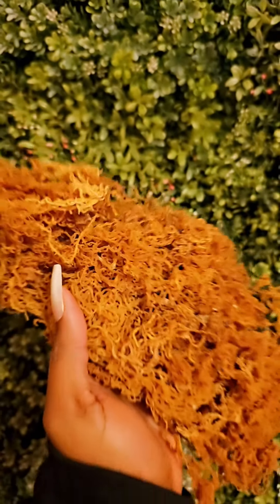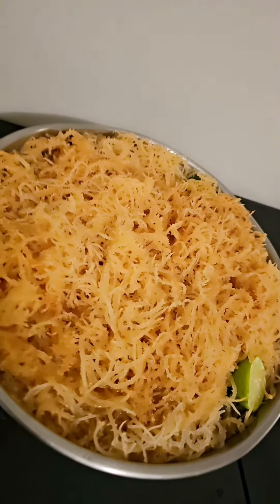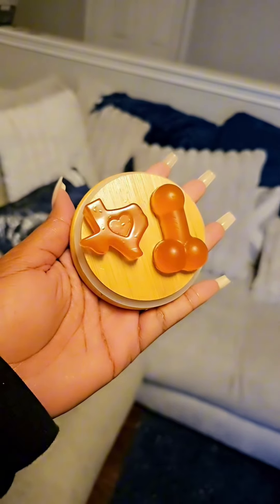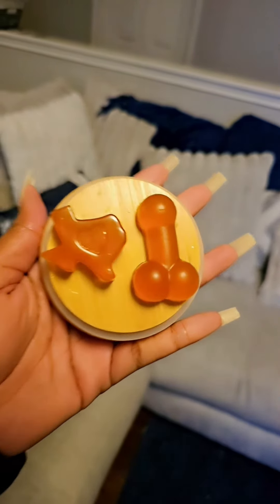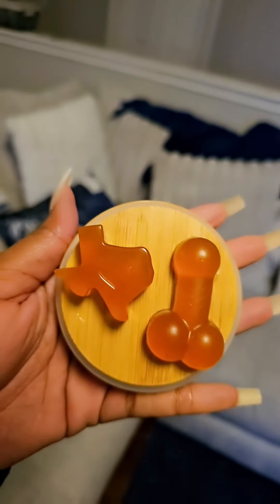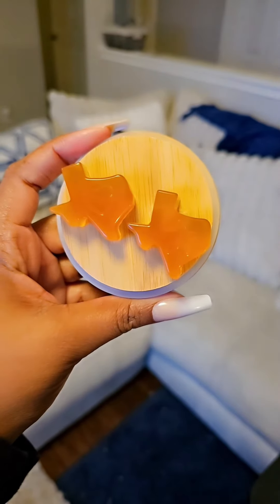I wanted to make gummies but I forgot the only molds I had were for my best friend's bachelorette party. I had seen some Texas-shaped ones at HEB and I grabbed them. So don't judge me — you have to use the products that are available to you at the time. This is how the first batch came out, and the second tray was all Texas ones. I mean hey, who doesn't like healthy penises at this point?